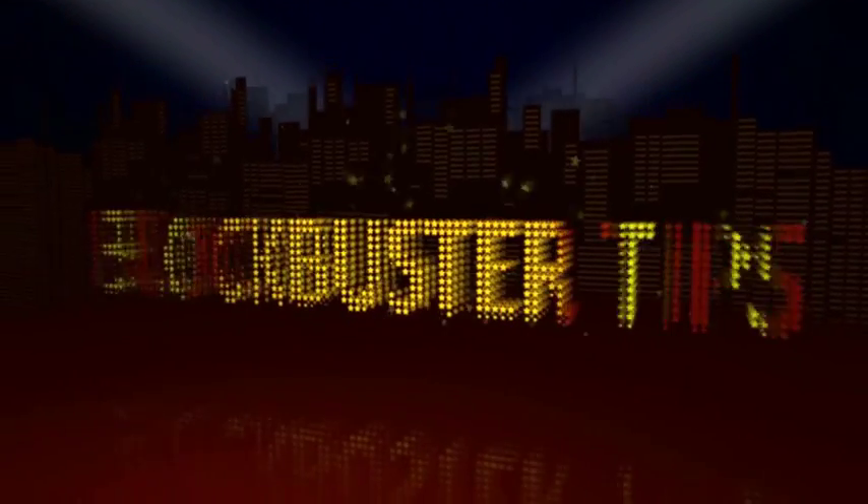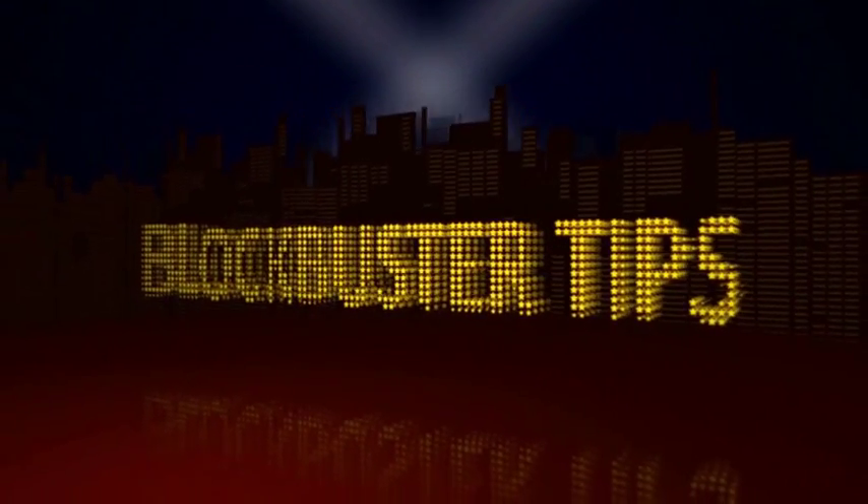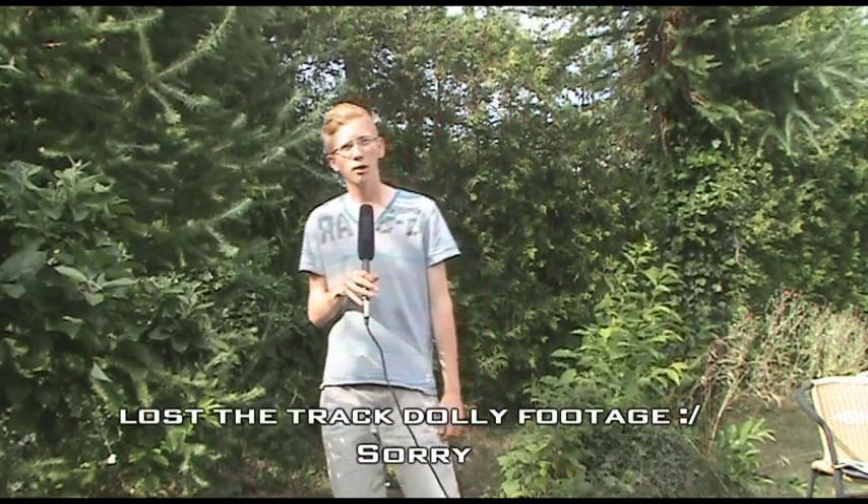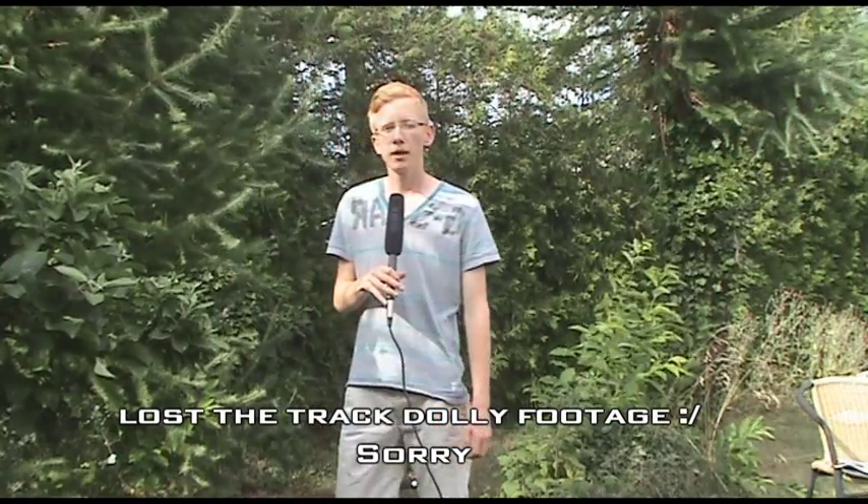Hello and welcome to Blockbuster Tips. This week we are going to talk about camera rigs. We are going to have a look at drag dollies, steadycam and matte box, follow focus, and other things that are on my rig.